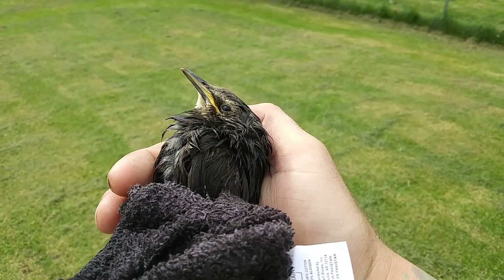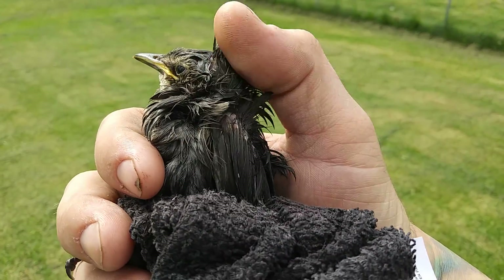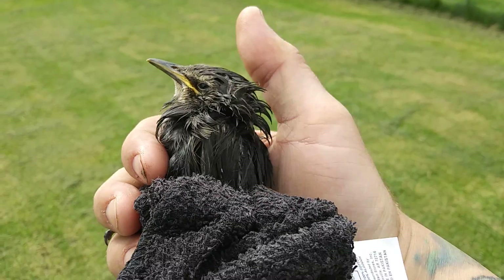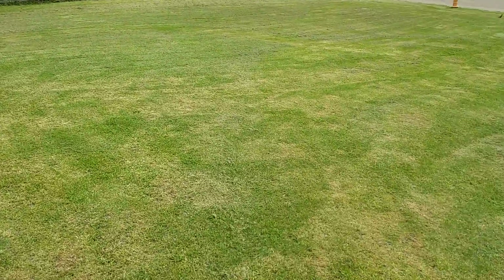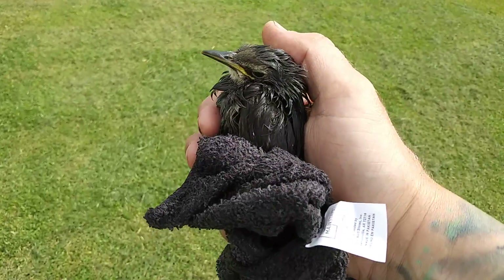Hopefully that's better. He did have some sticky stuff on him, but he's nice and soft now. I'll see how this goes — got this big yard and these nice bushes over here. I'm gonna put him down.